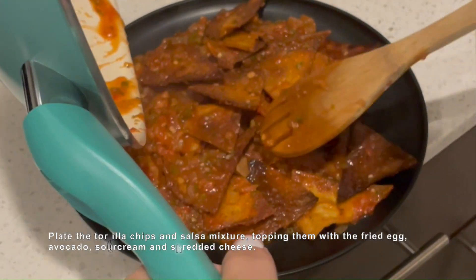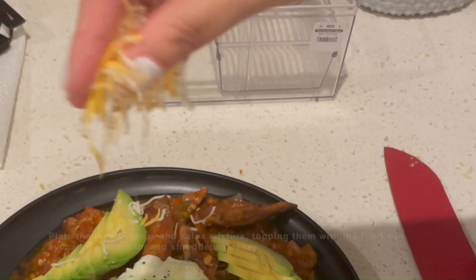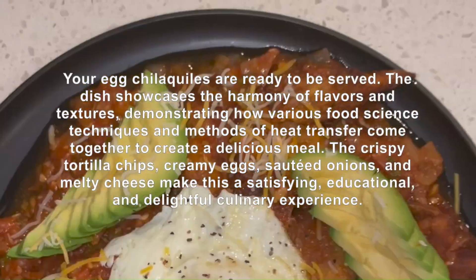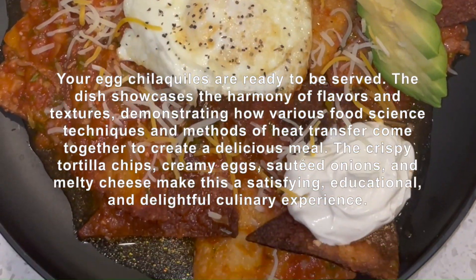Plate the tortilla chips and salsa mixture, topping them with the fried egg, avocado, sour cream, and shredded cheese. Your egg cheddar quellas are ready to be served. The dish showcases the harmony of flavors and textures, demonstrating how various food science techniques and methods of heat transfer come together to create a delicious meal.